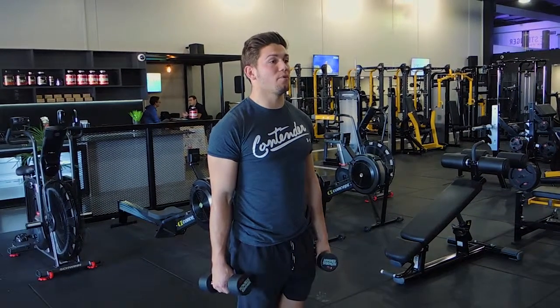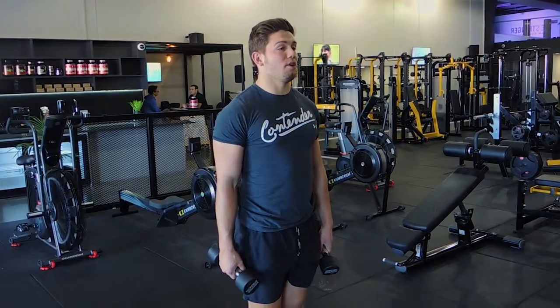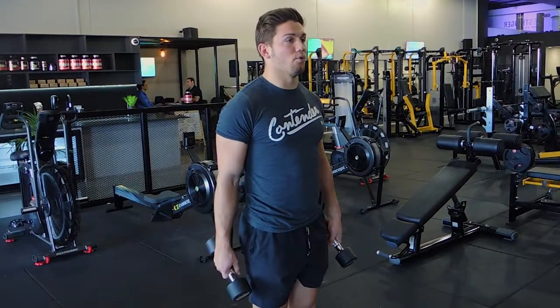These are weighted box jumps. What I want you to do, holding the dumbbells or a sandbag, is perform a box jump as you normally would, holding out my weight.